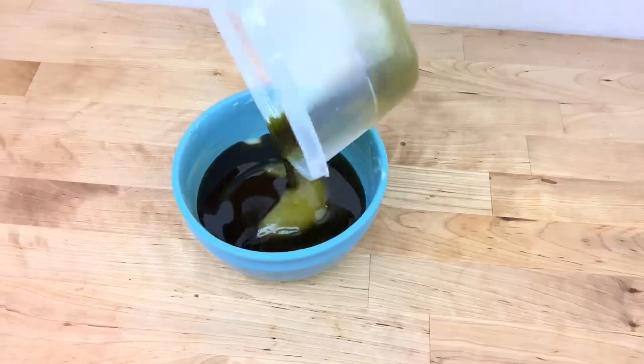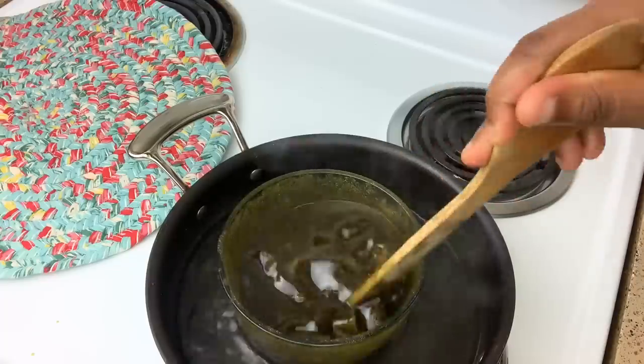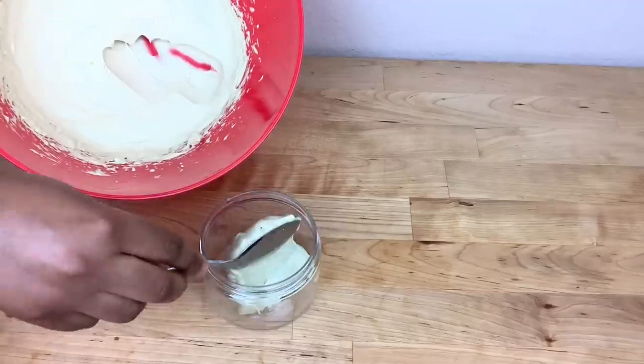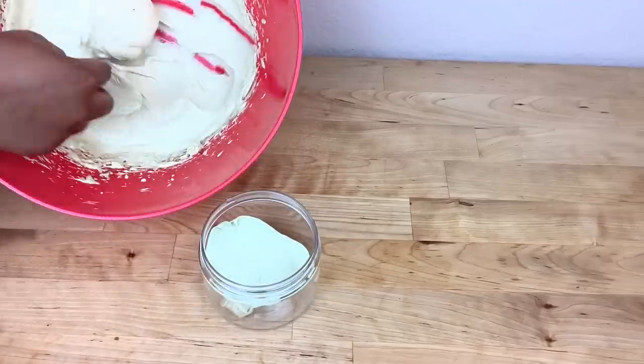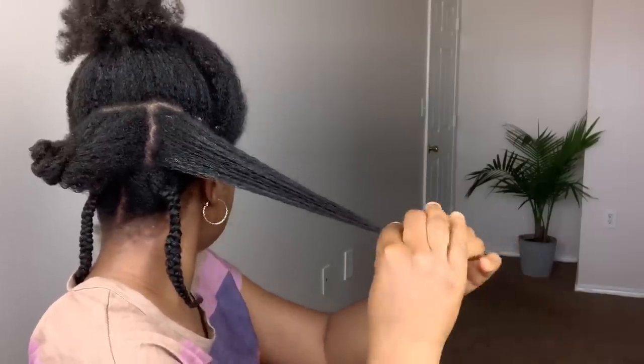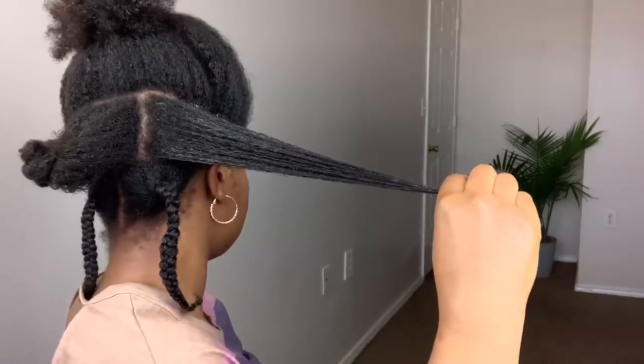Hey guys, welcome back to my channel. In today's video I'm going to be showing you how to make an amazing hair growth butter moisturizer. If you enjoyed this video please make sure to give me a thumbs up.